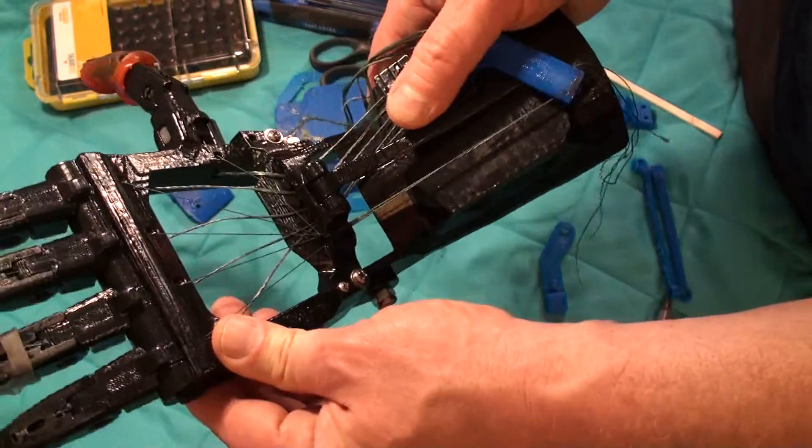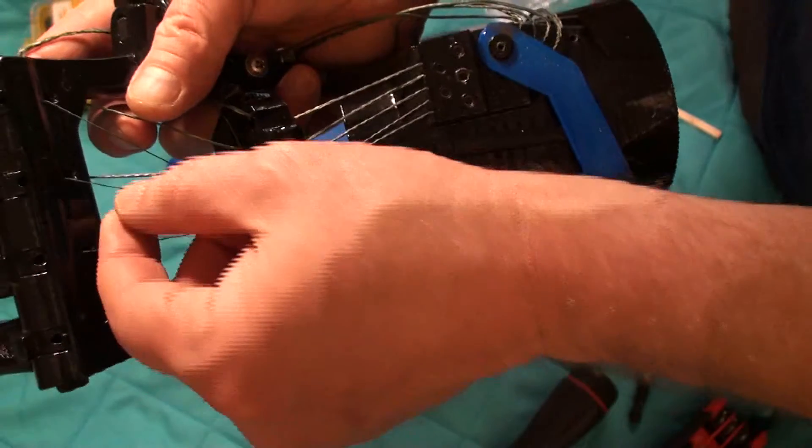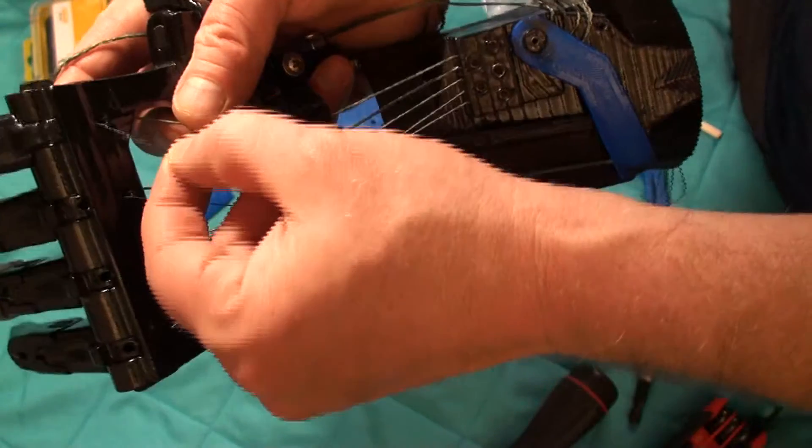Let's follow the extensors now. The extensors here are these thin cables — they're much thinner. Like I said, the flexors are 250 pound line, and this is 80 pound Dyneema — it's a braided fishing line.